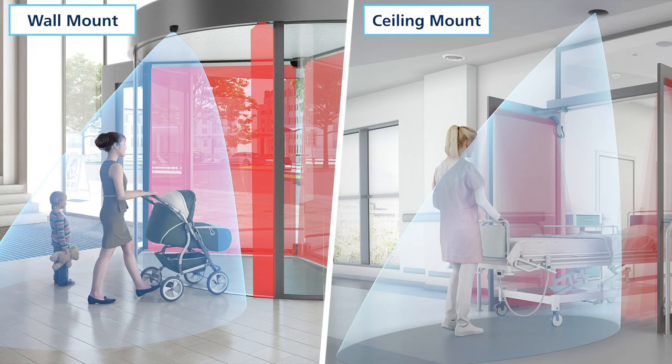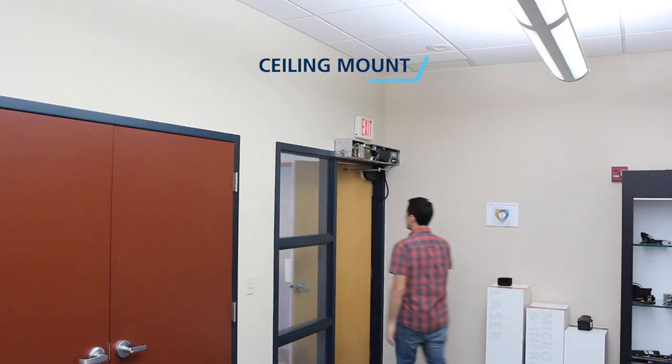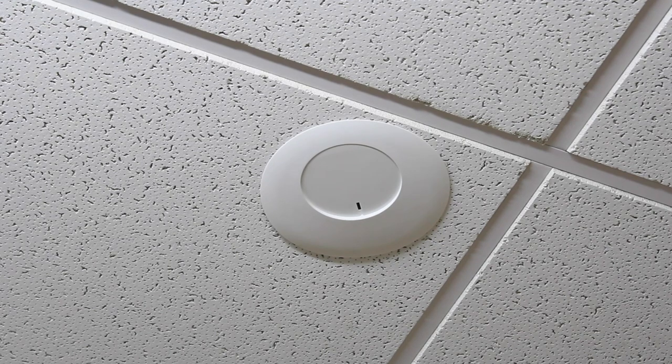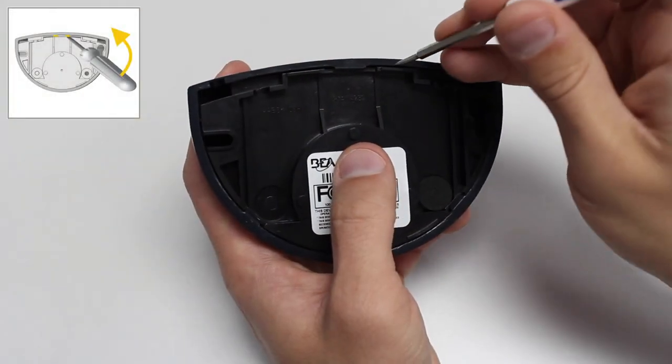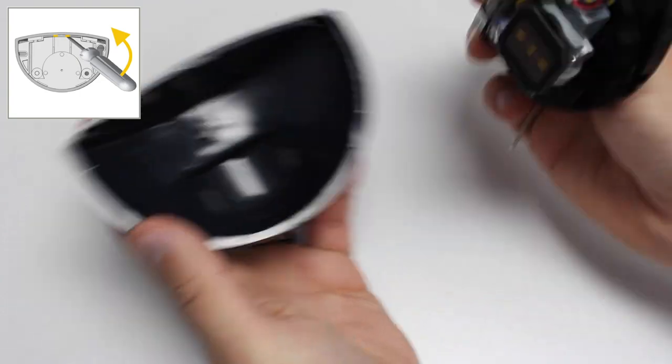The EGLE sensor can be mounted on a horizontal or vertical surface — for example, on a ceiling or on a wall, respectively. If mounting on a horizontal surface, the sensor must be mounted in front of the door. If mounting on a vertical surface, the sensor must be mounted above the door. To remove the cover, insert a flathead screwdriver between the cover and the sensor and lift upwards.